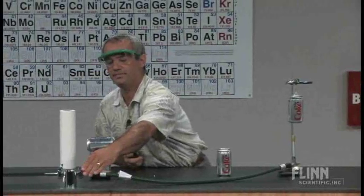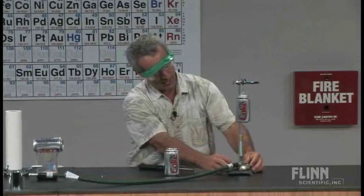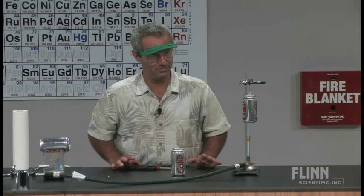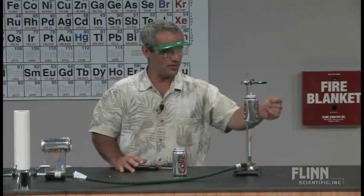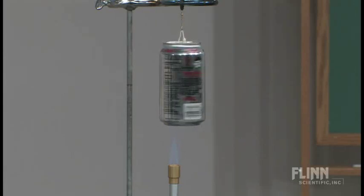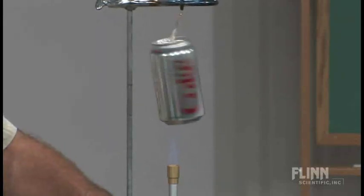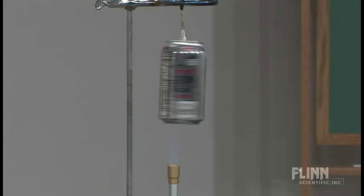I'm going to light this Bunsen burner. Doesn't need to be a very strong flame — might turn that up a little bit. Very important premise in chemistry: never heat a closed system. Why? Molecules in there bouncing around faster and faster, pressure building up. But this isn't a closed system. I know the can's not open on top, but it is open on the sides via these two holes. So let's take a look and see what's going on. If I turn this down some, I can get a nice little controlled spin.